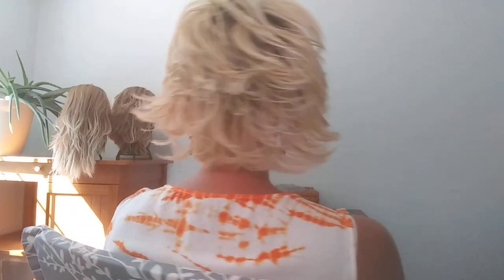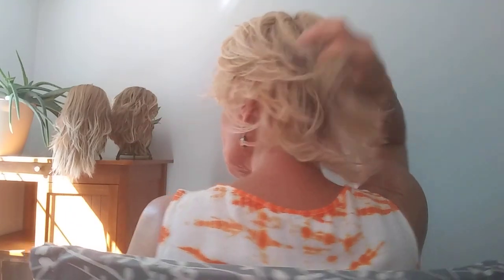Before we get to Reese, I'm wearing the Razor Cut Shag by Tressel in the color 24102 and the root is a 12. I've been having a lot of fun with this one. It's just a shake-and-go kind of style. I just run my fingers through it and you're ready to go. Also cute with a headband or just pinning it back with a barrette.